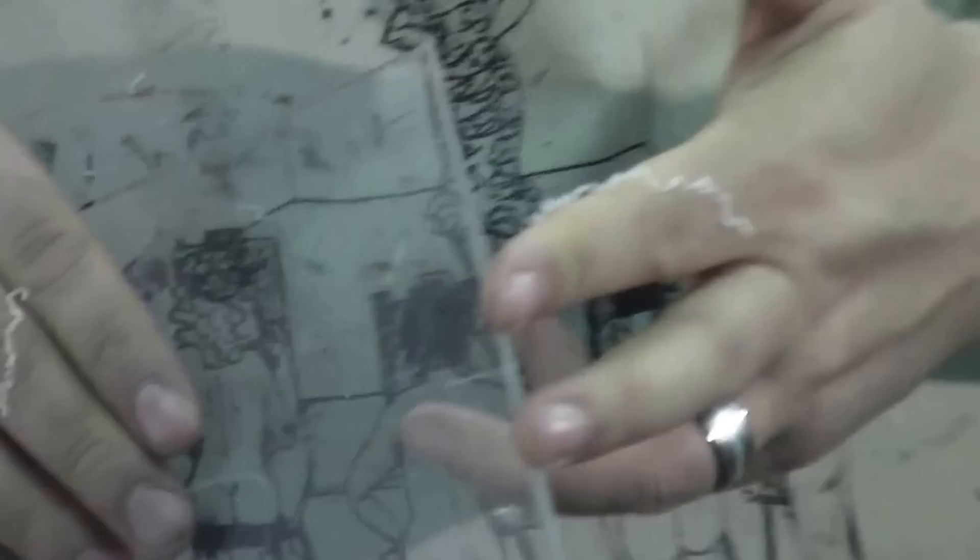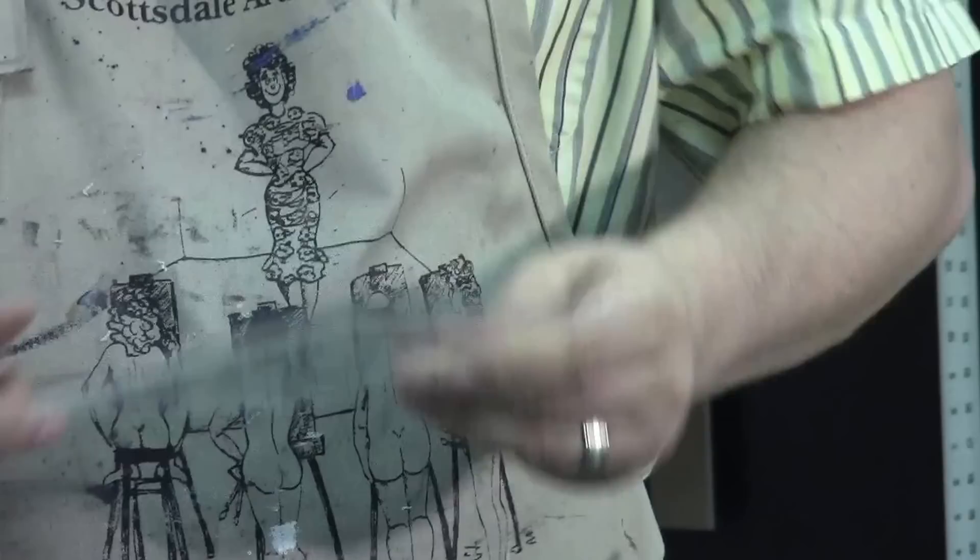Then when you go to print your plate, it's going to be a little bit dirty. Scoring it a couple of times with this plumbing tool actually creates a really nice edge.